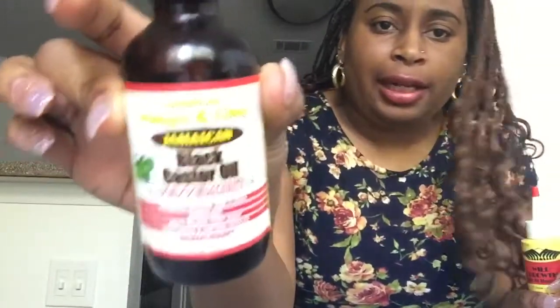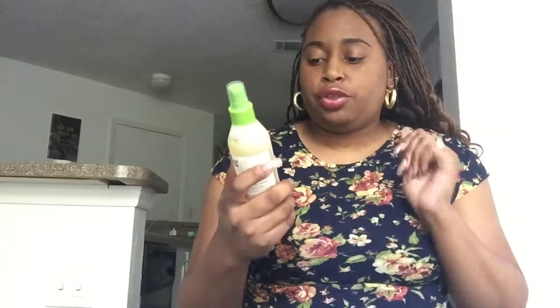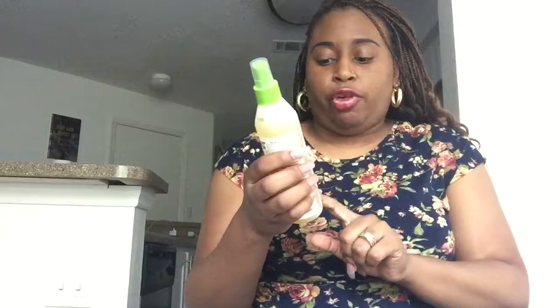I went to get this last product and also grabbed the items I wanted to show you. Here's the Jamaican Mango and Lime Jamaican Black Castor Oil I put on my edges every day, and here's the Wild Growth Oil. Last but not least, this product I just started using — the Dark and Lovely All Natural Length Retention Refreshing Scalp Cleanser, designed for protective styles. The fragrance is jojoba and peppermint.